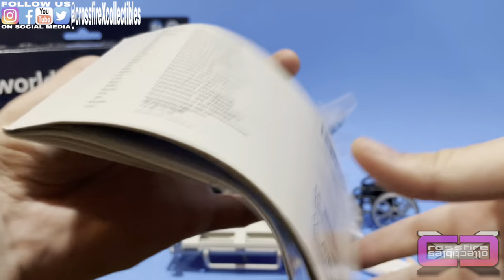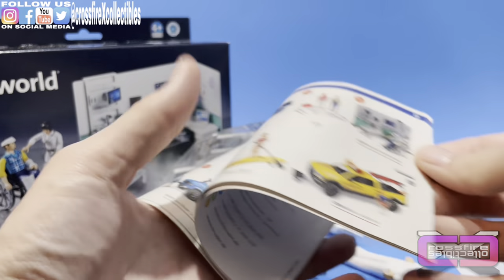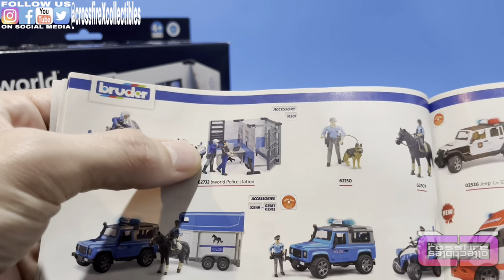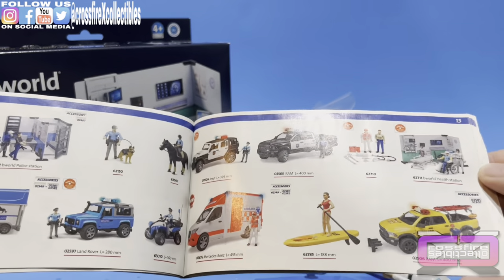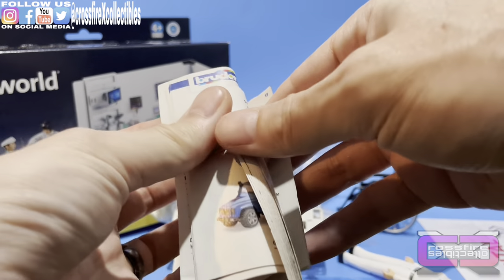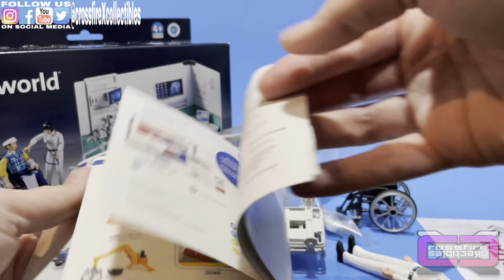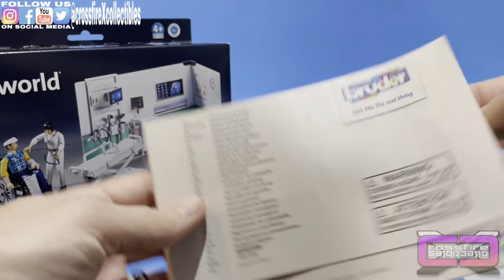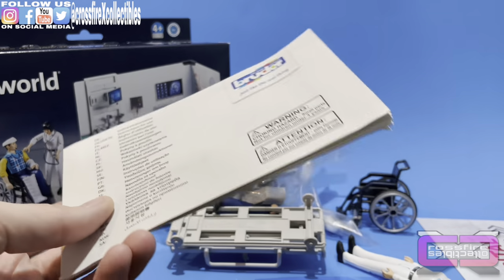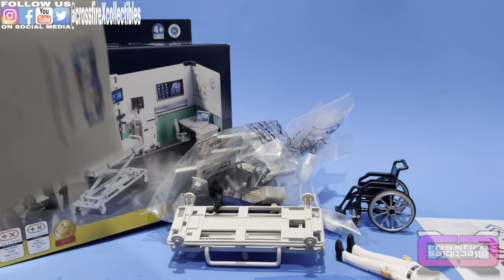Here you have an ordering booklet showing all the types of stuff they make. Here's that jail cell I was talking about — that's pretty cool. There are emergency vehicles, farm equipment, construction things. I'm not going to go over all that; if you're interested, just check them out online. Look up Bruder Toys on Amazon — they have a whole shop on there.